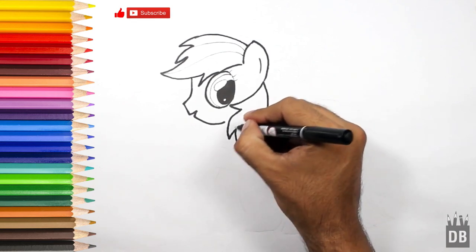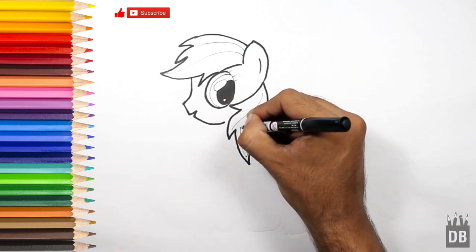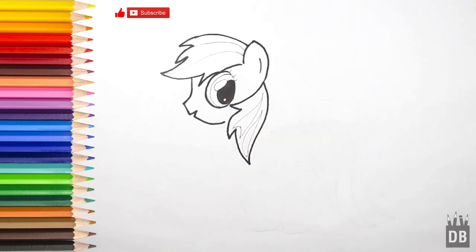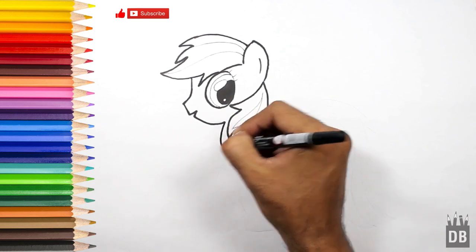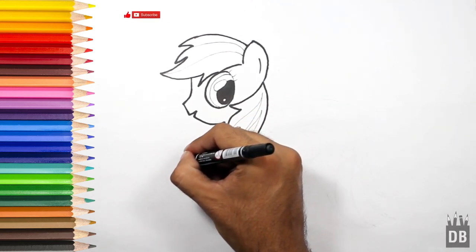It's very colorful — you can use pencil colors or markers, anything you want. Now we are going towards the body. The body will have a curve line from here, and his first foot will come like this.